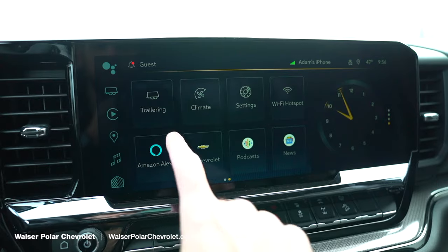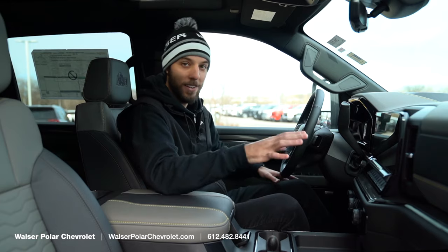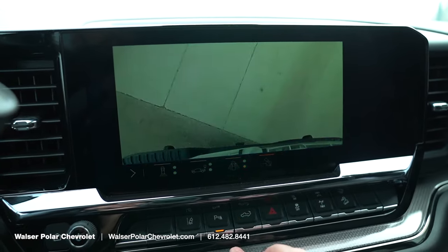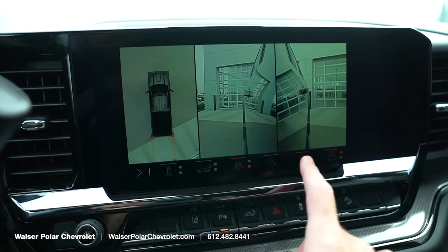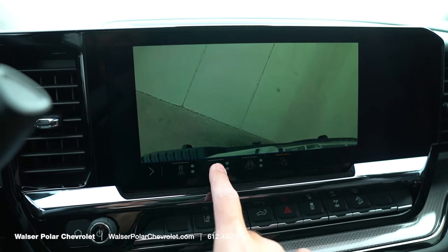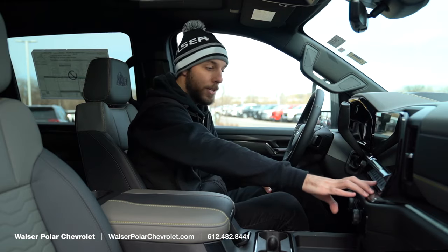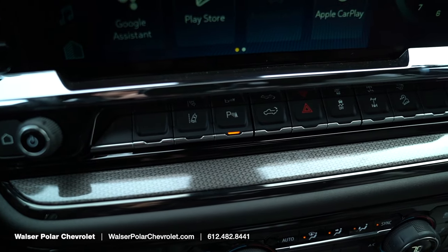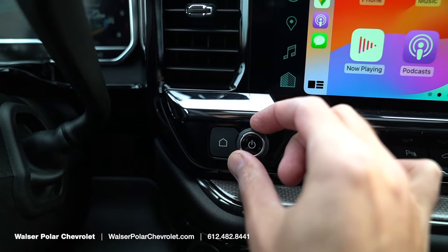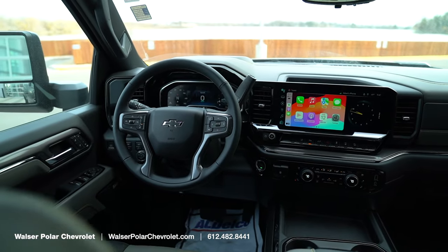The backup camera can be pulled up right in the infotainment, and with the 360-camera system you can see the truck bed, down from the front, both sides — it's a huge truck so that's an awesome feature whether you're on trails, in the desert, or just parking in your garage. Down below there are a few buttons including the locking rear differential for the ZR2 Bison, plus a physical volume knob with a home button, which is a nice touch.